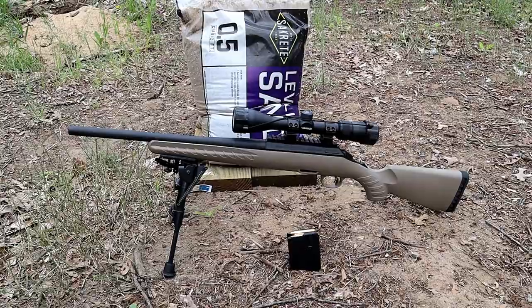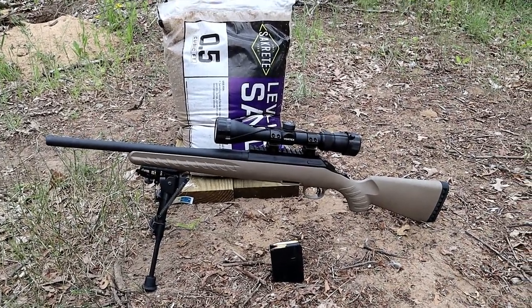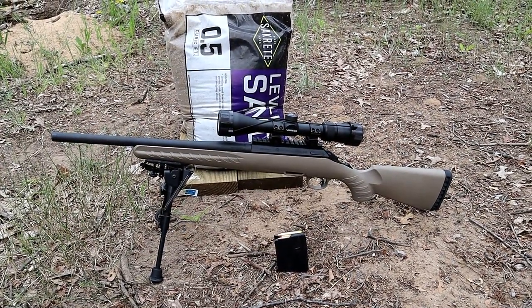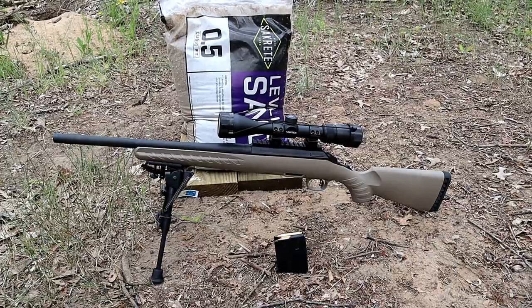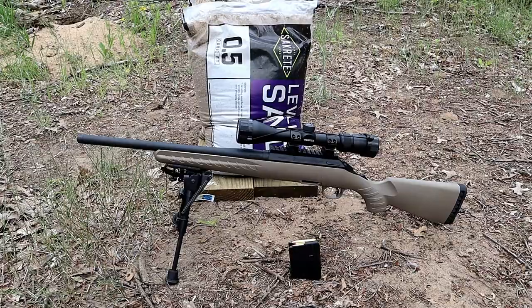The 350 Legend has expanded — well, the amount of manufacturers who produce it has expanded. It used to be just Winchester. Now Browning and Federal, and I'm sure a couple others, produce it. But this is Winchester. We're going to give it a try.